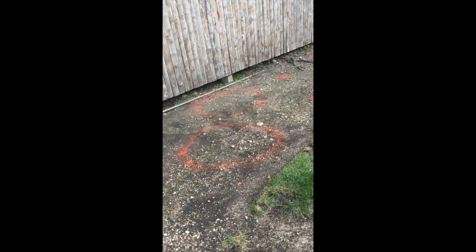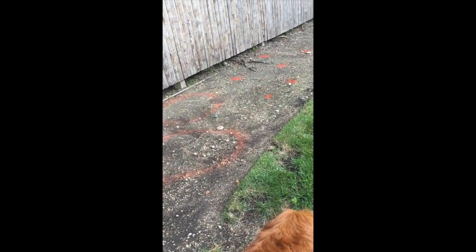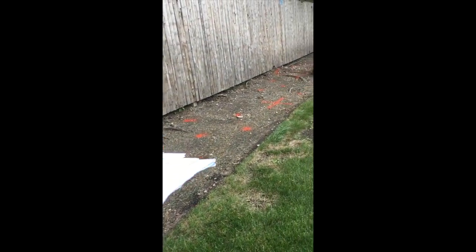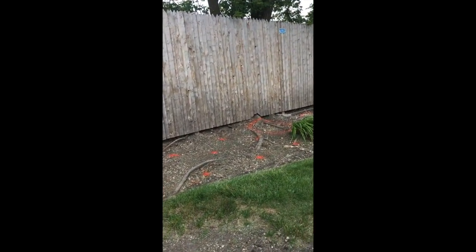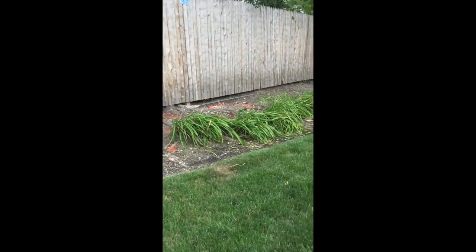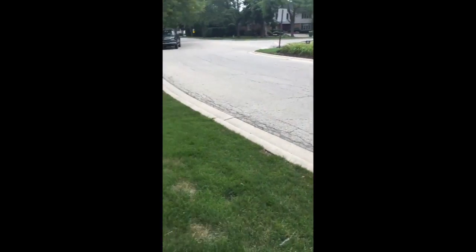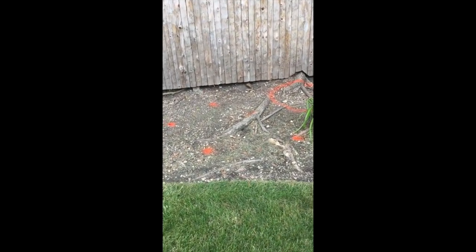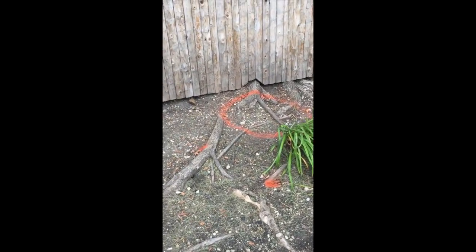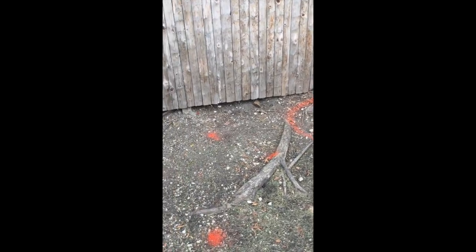And then I'm going again with the same pattern. Then I got the grasses, another Japanese tree lilac — all right, another one of these trees here. There's going to be three of them all together here. And then I got the grasses in between again.